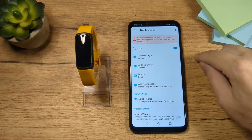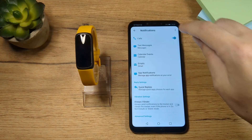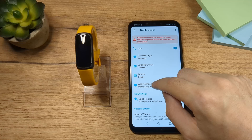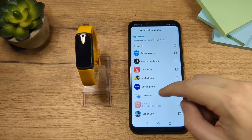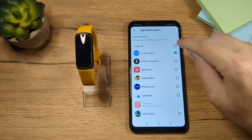Here you have calls, which are already set. You can tap here for text messages, also set by default, calendar events, emails, and app notifications. If you want to get notifications from a specific app you can set that here — just check that app and you'll get the notifications from that specific app.